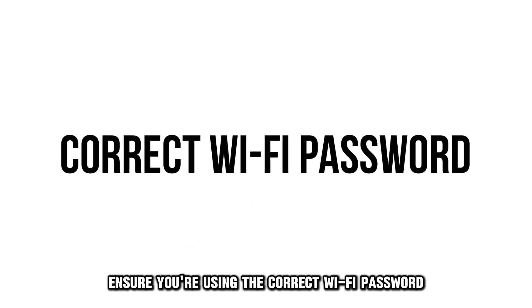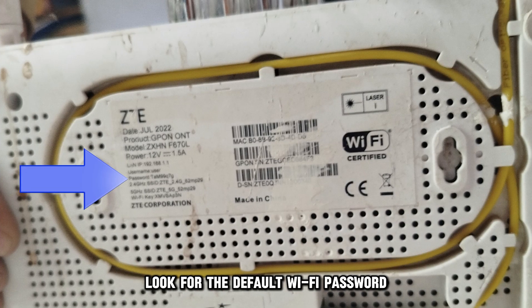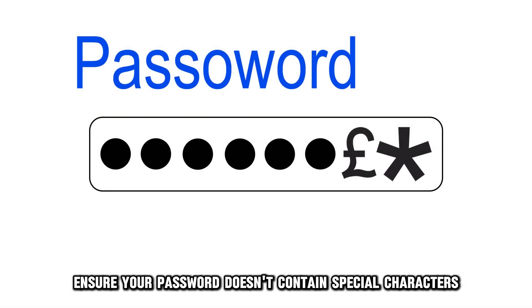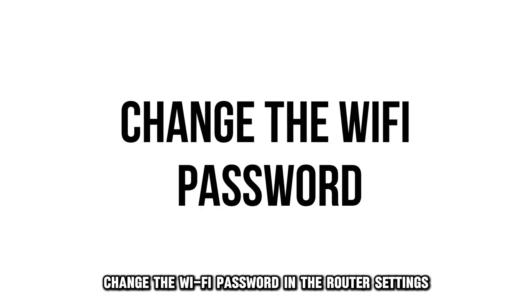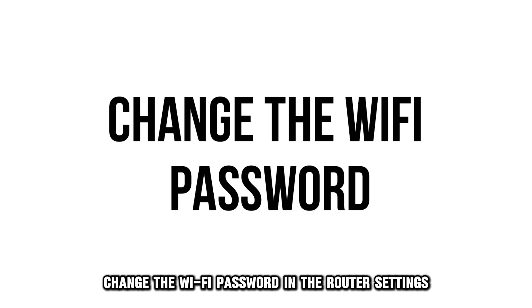Ensure you're using the correct Wi-Fi password. Look for the default Wi-Fi password printed at the bottom of your router. Ensure your password doesn't contain special characters such as a pound sign or an asterisk. If necessary, change the Wi-Fi password in the router's settings.